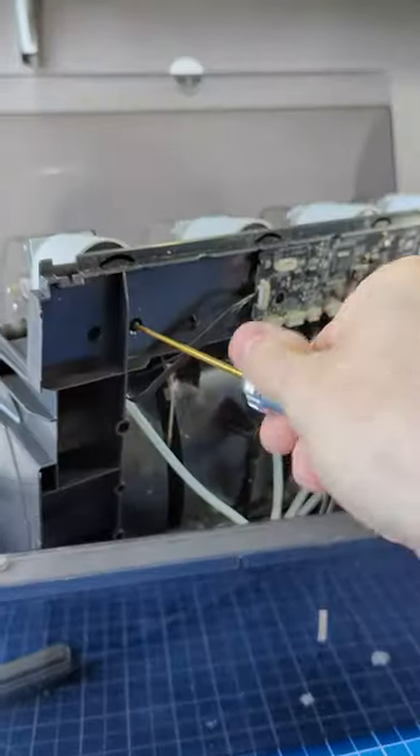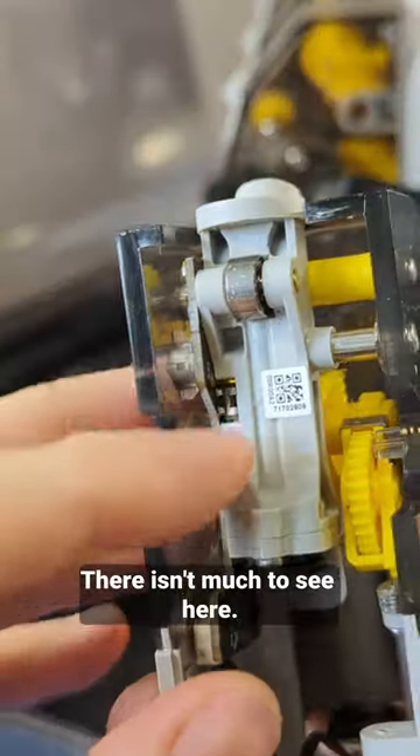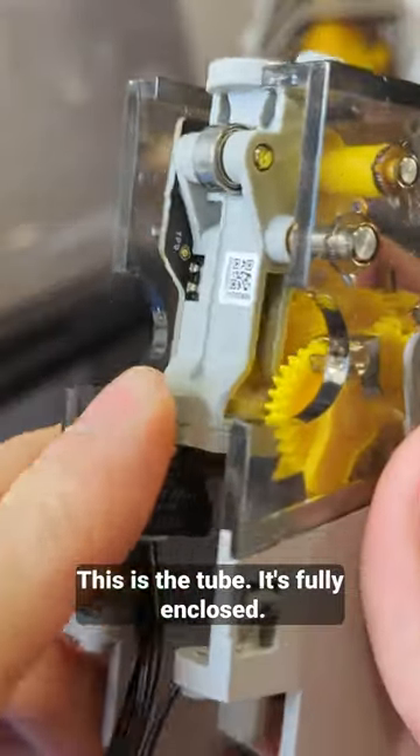Alright, let's void it. There isn't much to see here. This is the tube, it's fully enclosed.